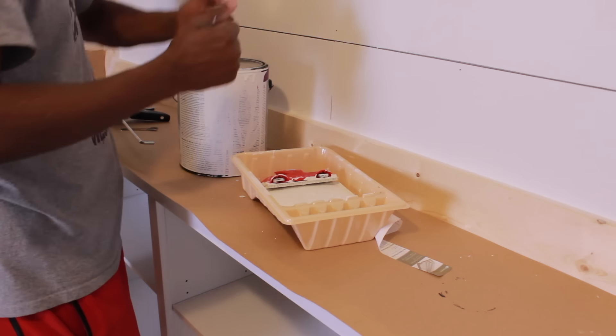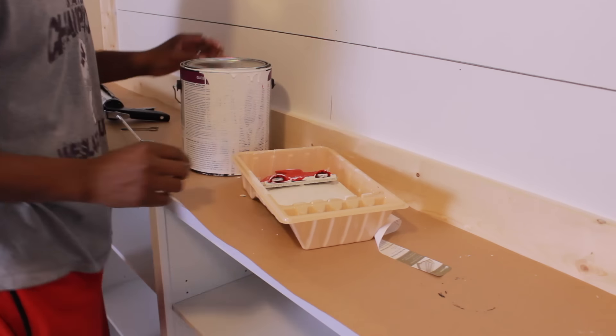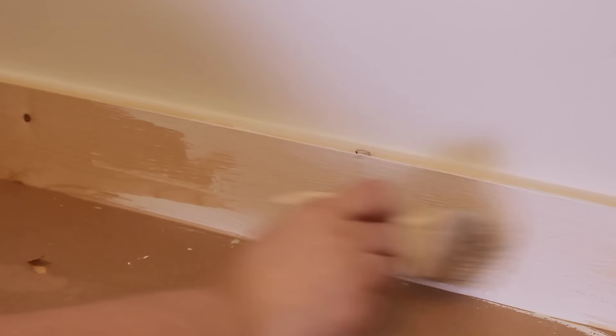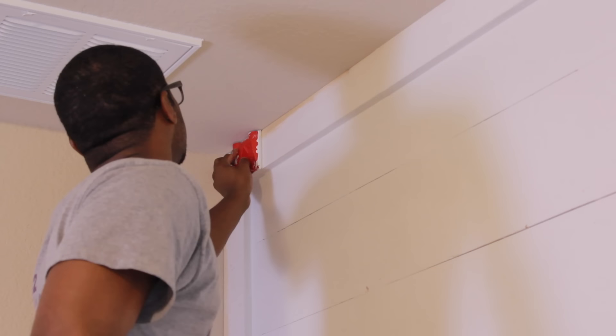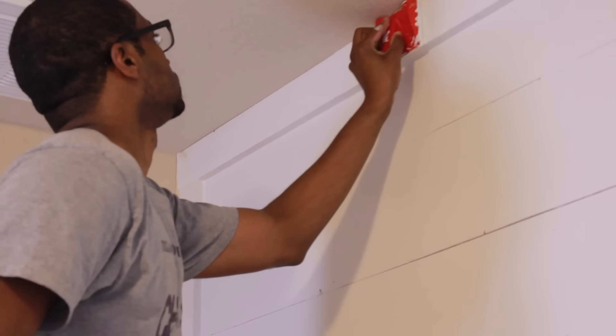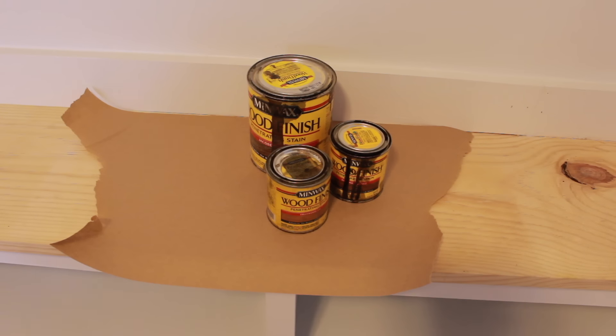Now we are going to paint the frame white. I used an edger that was dry and it did not work out for me, so I just ended up using a brush after all. In this moment I was so excited because I could see it all coming together. Clearly my husband was way better with the edger than me — I just sucked at it.